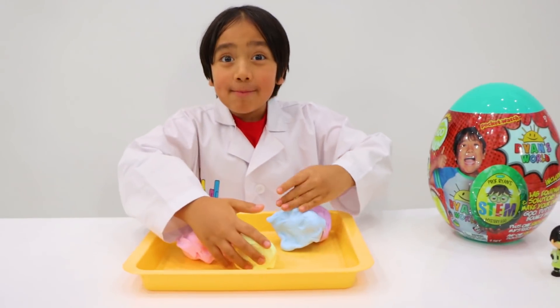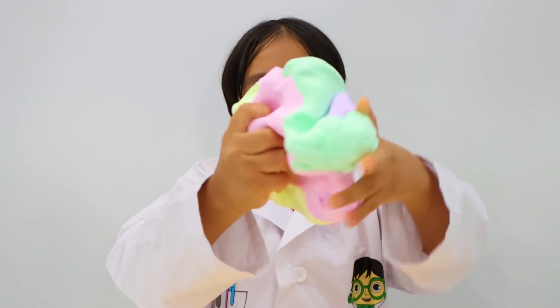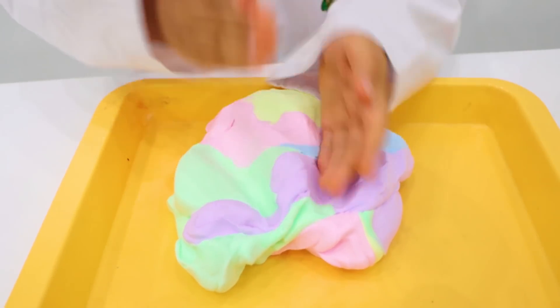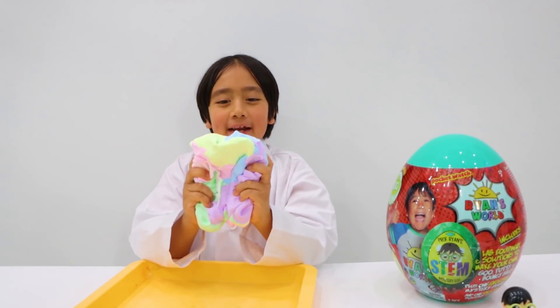Let's see what happens when I mix them all together. Mix, mix, mix. Whee! I have putty for days!